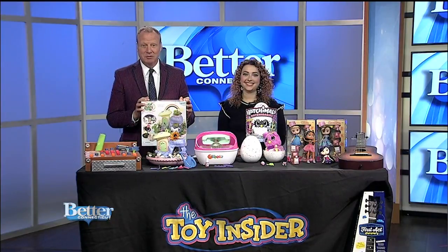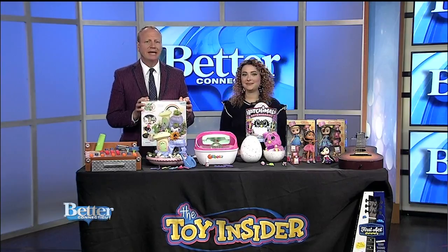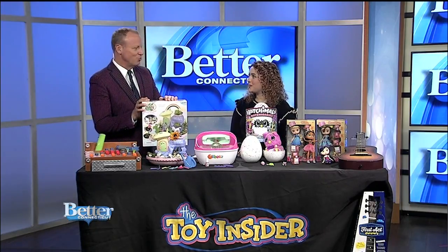One of the things little ones like to do is be just like mom and dad. Today we're talking about fun toys for kids who want to get in on what the grown-ups are doing. Marissa DiBartolo from The Toy Insider is joining us. They love to mimic what we're doing — these are aspirational toys, which is really fantastic.